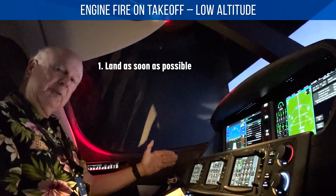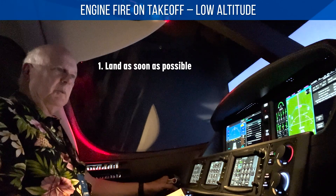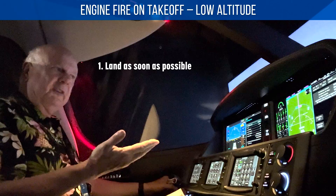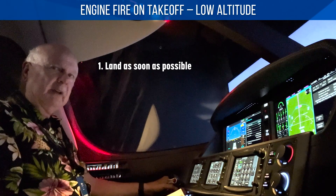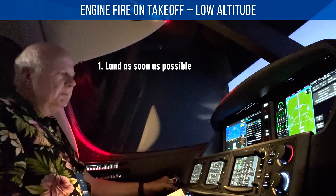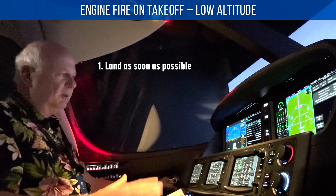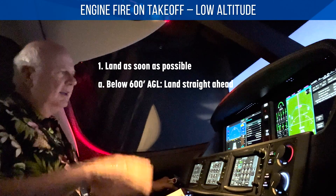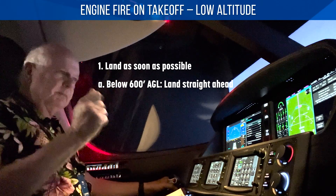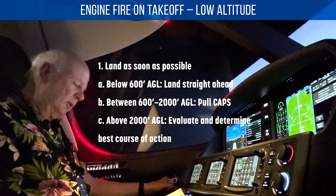Consider low altitude — we don't specify exactly how low that is, but typically if we're above 600 feet, there's a good chance you're going to pull CAPS at 600 AGL and try that. Above 2,000, you'll evaluate what you need to do. But below 600, you're pretty much going to land straight ahead. 600 to 2,000, pull a chute right away. Above 2,000, you can evaluate and determine your best course of action.